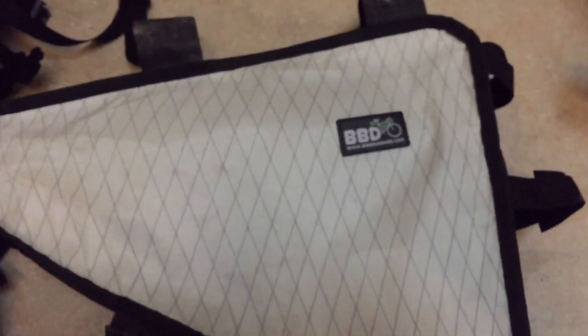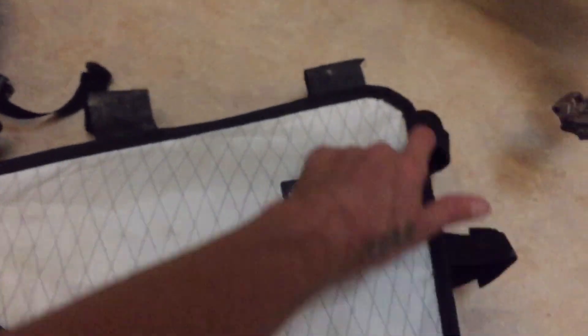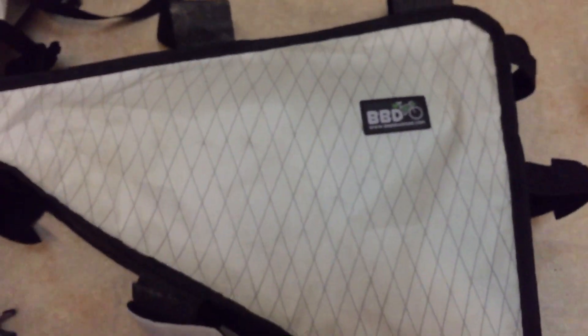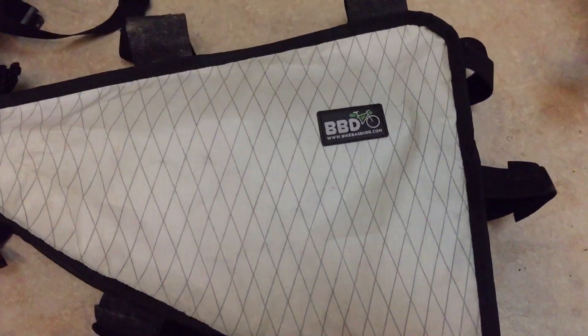I've already been using this bag for a while. This stuff is good quality, it's going to be strong. This is actually a custom bag for the Giant TCR. Keydane does custom ones. It does fit on my other bikes as well — almost fits normal bikes, but it was custom spec for my TCR. So I can also transfer it to other ones.